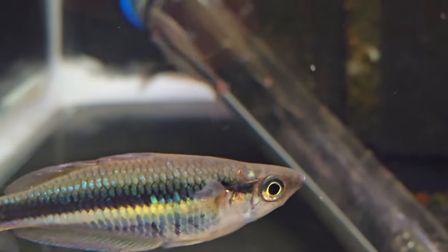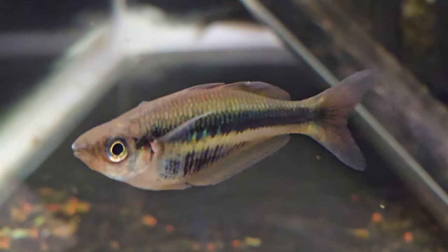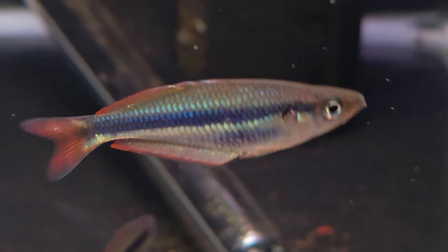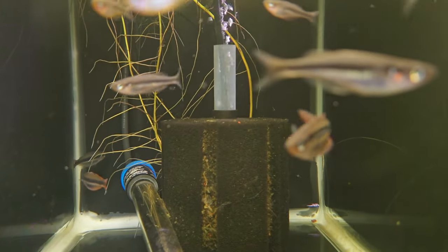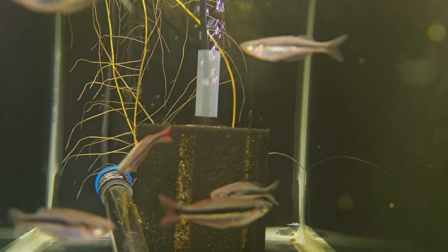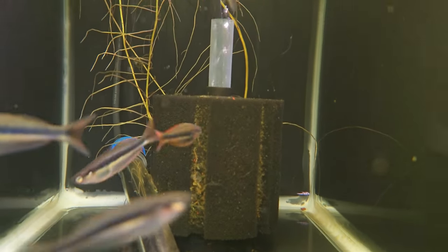Next door we've got the Chilatherina alleni Wapoga Red variety. These are going to be a gorgeous fish. My breeding group really isn't full grown yet — they've still got a lot of growing to do. But already I'm starting to see some awesome colors, and they're very prolific. I've gotten a ton of fry from these guys already.